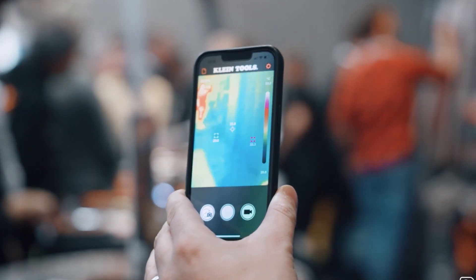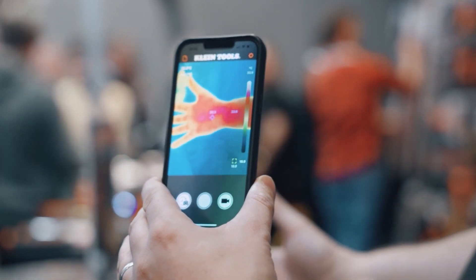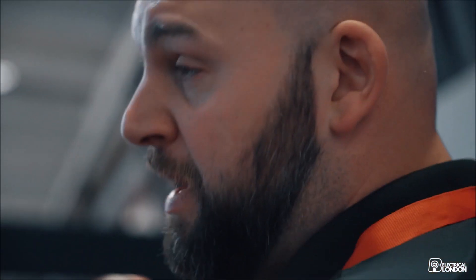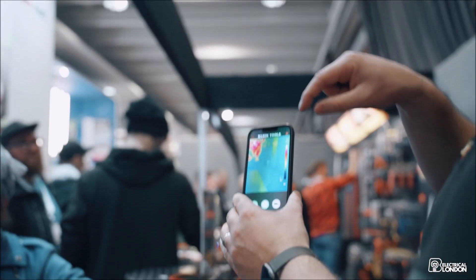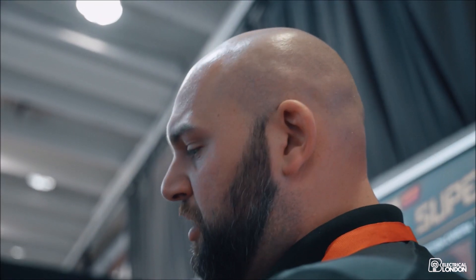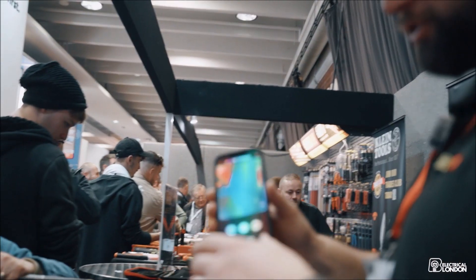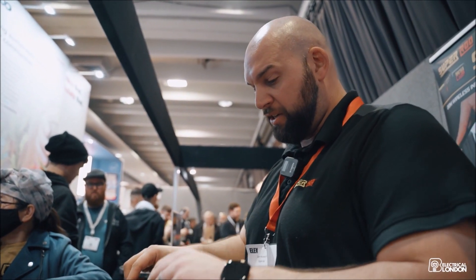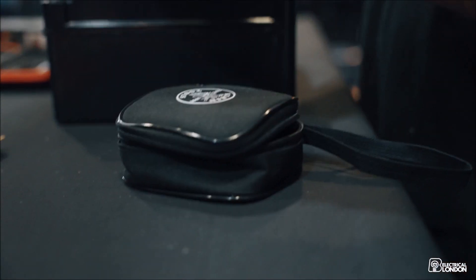You can pick up hot spots in boards and things like that — there are so many different uses for it. You can take photos and videos with it and then email the information to people as well. There are different viewing modes for different visuals. It's a great little tool, priced at £295 plus VAT, and it comes in Android and iOS versions.